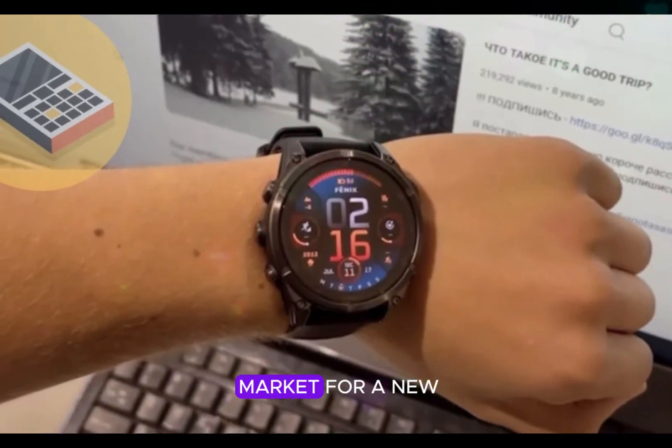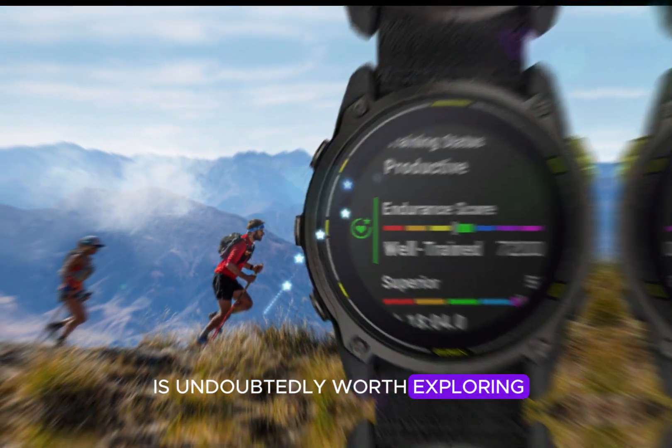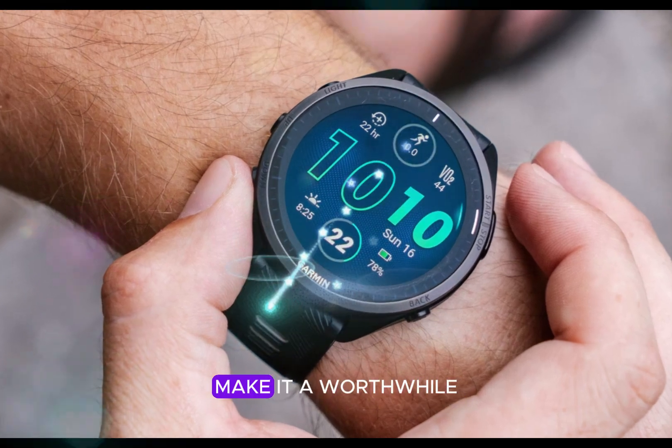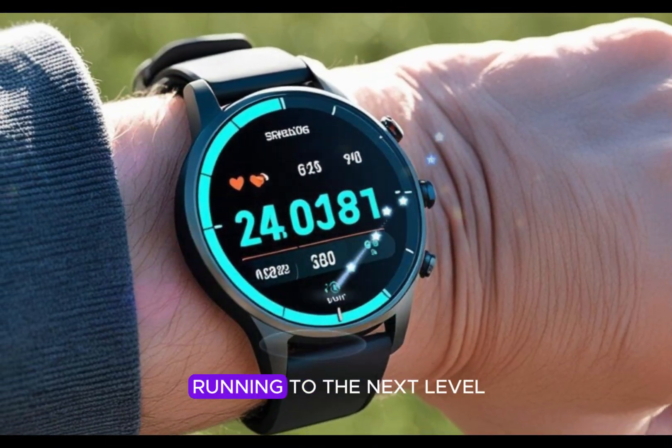For those in the market for a new running watch, the Garmin Enduro 3 is undoubtedly worth exploring. Its exceptional capabilities and premium build quality make it a worthwhile investment for athletes committed to taking their running to the next level.